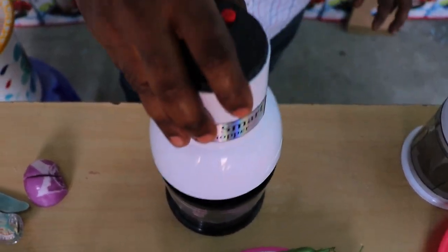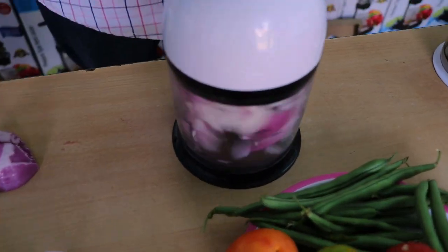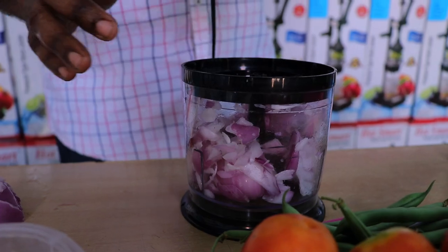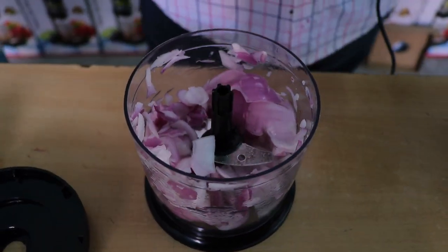Close it down. That's not the 1, 2, 3. 1, 2, 3, 4. That's it. Just press it. It's ready for it.